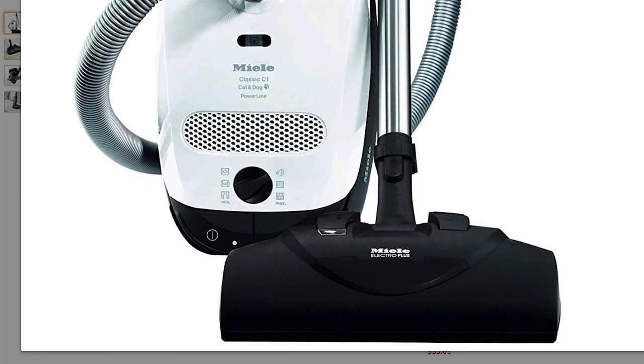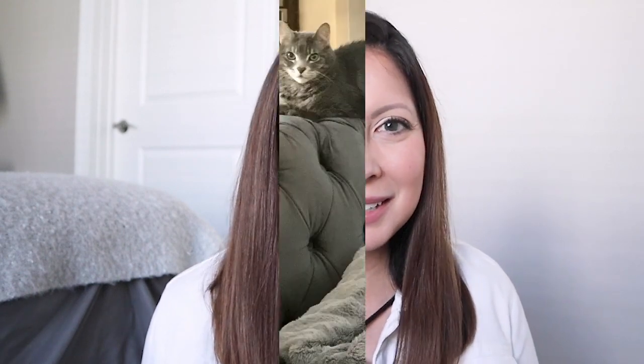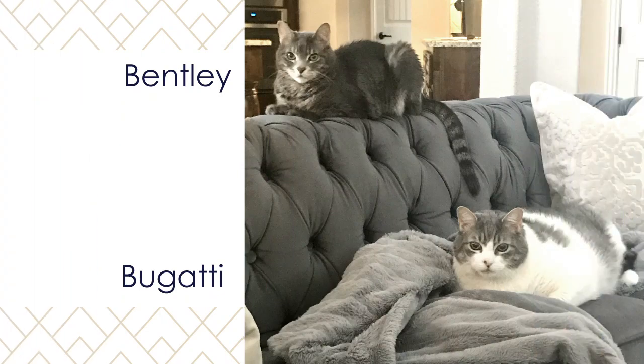The reason I chose this model is that after researching all the different Miele models, I think it's the best Miele you can get for the money. I have two cats, so I needed something powerful that didn't lose suction and had attachments for pet hair. I have carpet, tile, and wood, so I needed something that accommodated all those floor types. After testing and returning so many vacuums — thank you Amazon Prime — this is what I ended up with, and I have been really happy with it.